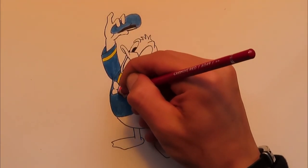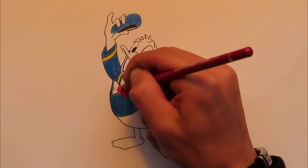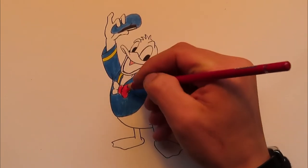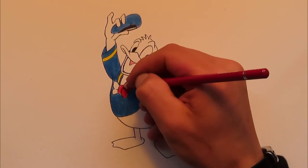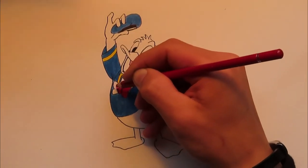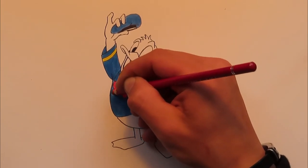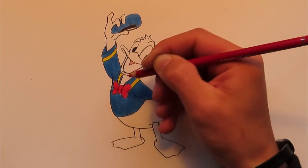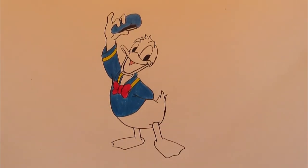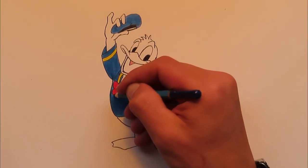Get out your red pencil and we will do the bowtie. Draw it as dark as you can because it's a very solid red color. There we go — I can still see a little bit of white under there, so I'm going to quickly take care of that.